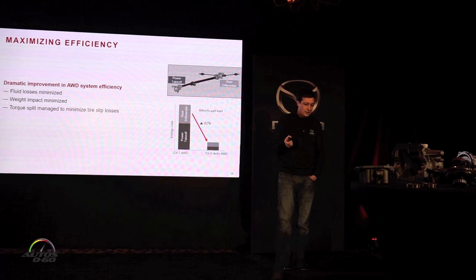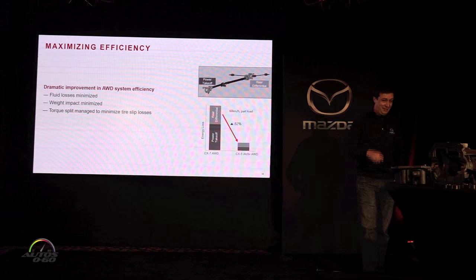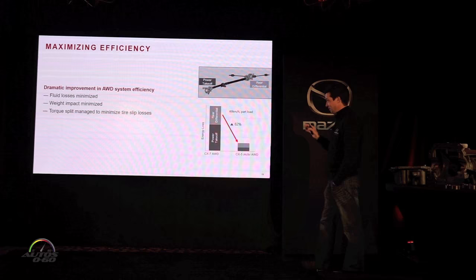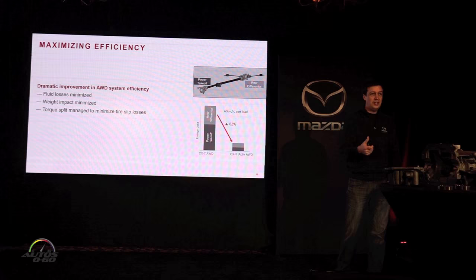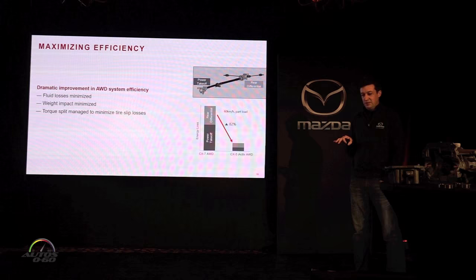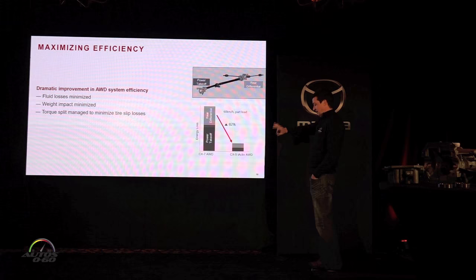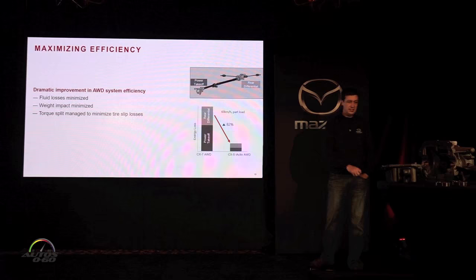Now let's talk about efficiency. Ideally, we'd like it to be as efficient as front-wheel drive or even better — the team here has ideas for making all-wheel drive more efficient than two-wheel drive one day, but we're not there yet. What we've done so far is dramatically reduce fluid losses from pumping oil around the system, reduce the weight impact so the system is very lightweight, and manage the torque split so precisely that there are actually many conditions where we get better fuel economy with some rear drive than in pure front drive.